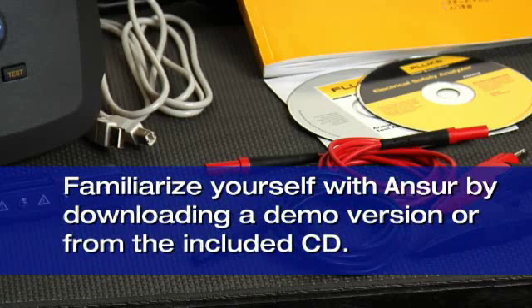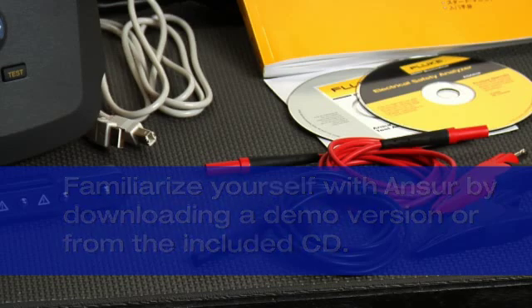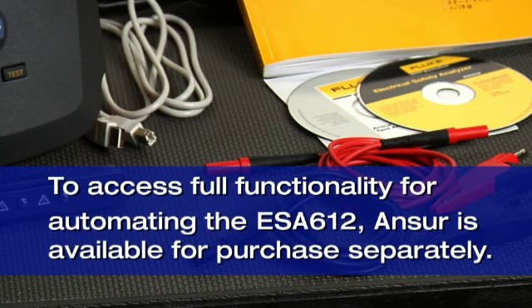You can familiarize yourself with the beneficial features of Answer by either downloading a demo version from the Fluke Biomedical website or from the demo CD included with the ESA-612. To access complete functionality for automating the ESA-612, Answer is available for purchase separately.